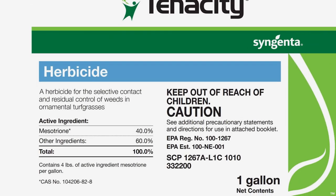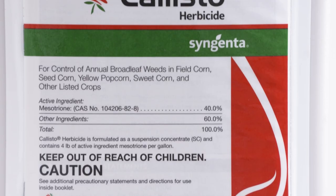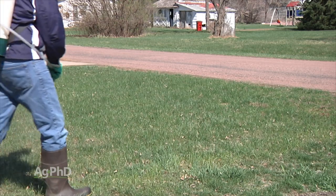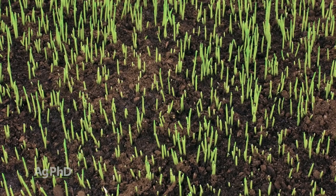A lot of people have tried things like mesotrione – or pendimethalin, that'd be like Prowl – or mesotrione would be Callisto. It might ding the grass a little bit, but that's not going to stop it. So most people will just go kill the entire lawn with Roundup and then start over.